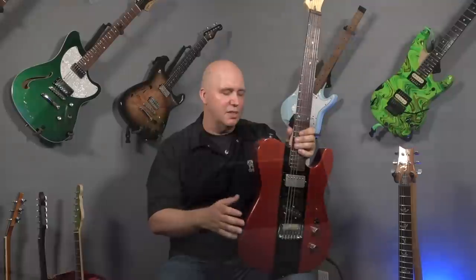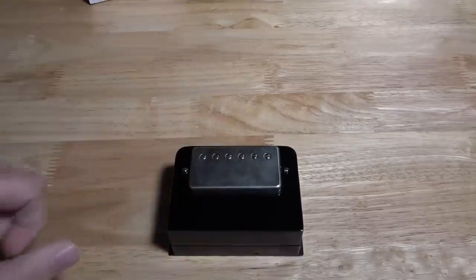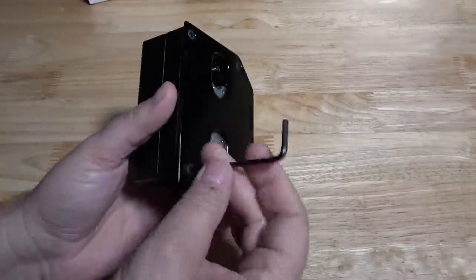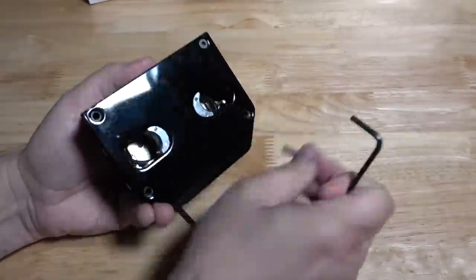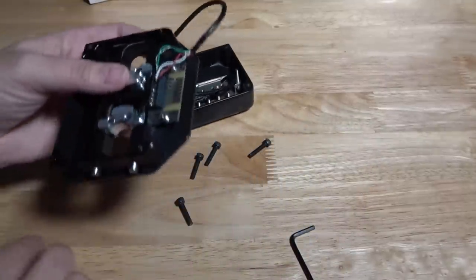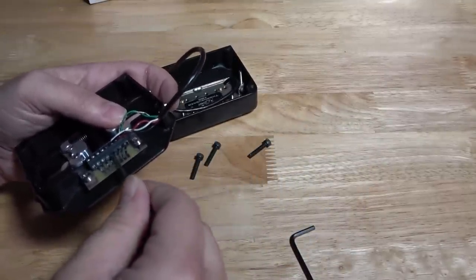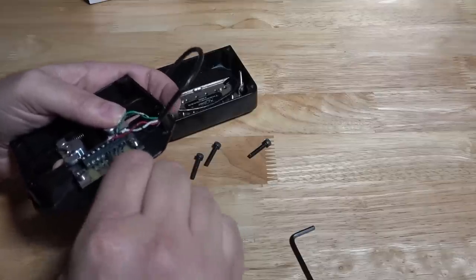You may have seen something like this before where the pickups eject out and you can change them, but that's where you've kind of stopped seeing something like this. These modules are made out of machined aluminum, so they are really built well. The other thing that's interesting is you can install any humbucker into this module at home with just a provided flathead screwdriver. You can disassemble it very quickly, install your pickup, and put a new pickup in this guitar in just minutes.